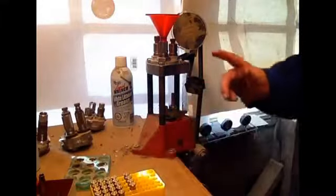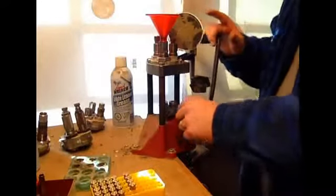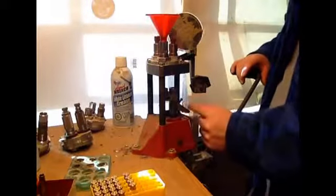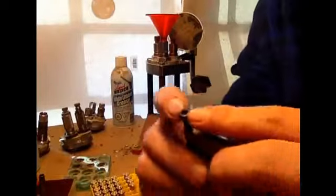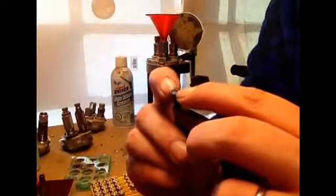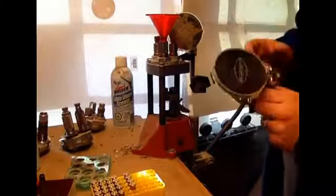For seating primers, right now I'm using the Lee Safety Prime System. It's quite simple. It comes with these little bars. The primer goes in there, and as the ram comes down it seats the primer. Pretty simple stuff. You can do it by hand as well with one of these.